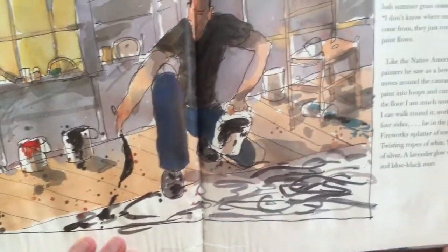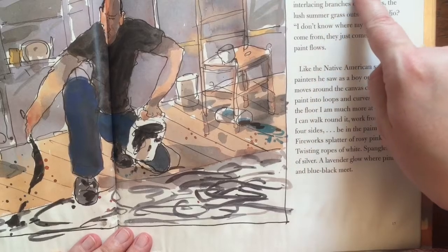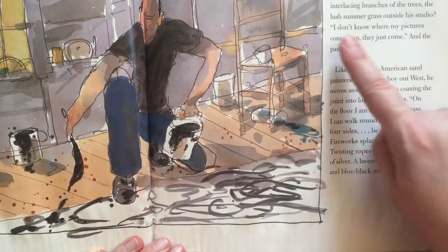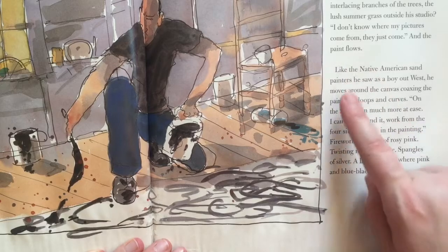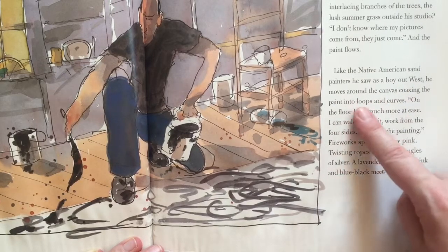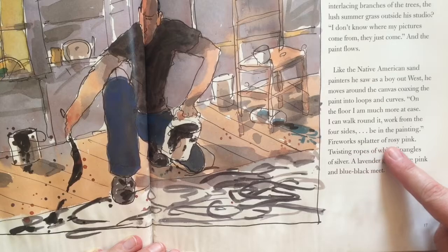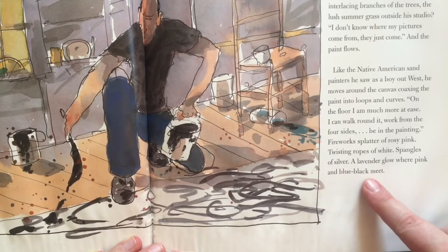Sorry, his face is right on the crease there. In the barn, the layers of paint dry. Almost a week passes before he dips a brush and begins his dance. What is he thinking? Does he see the sunlit beach, the patterns of waves, the interlacing branches of the trees, the lush summer grass outside his studio? "I don't know where my pictures come from. They just come." And the paint flows. Like the Native American sand painters he saw as a boy out west, he moves around the canvas, coaxing the paint into loops and curves on the floor. "I am much more at ease. I can walk around it, work from the four sides, be in the painting." Fireworks — splatter of rosy pink, twisting ropes of white, spangles of silver, a lavender glow where pink and blue-black meet.